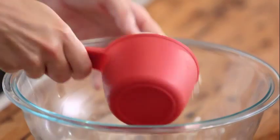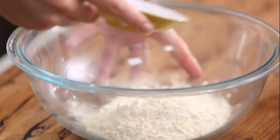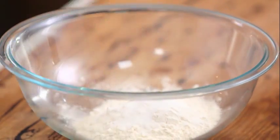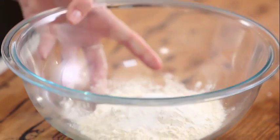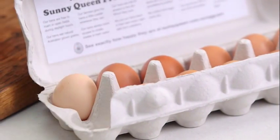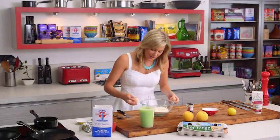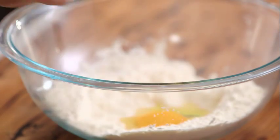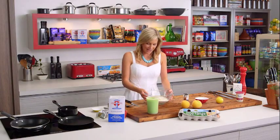The flour goes straight into our bowl along with two teaspoons of caster sugar and a pinch of salt — always a pinch of salt when you're doing baked goods like this. Then we can start adding our eggs. A really easy rule to remember: one cup of flour, two eggs, and around two cups of milk.